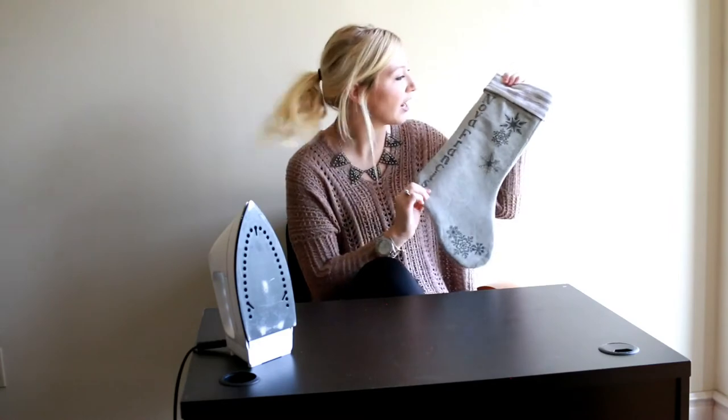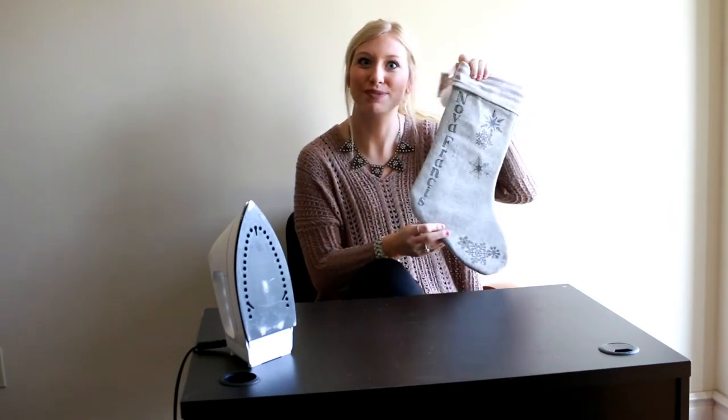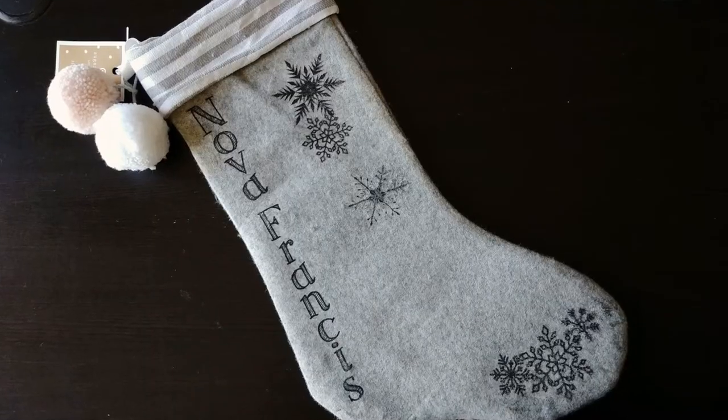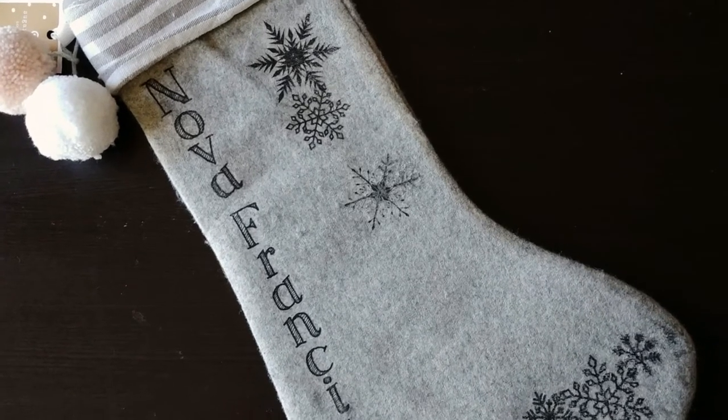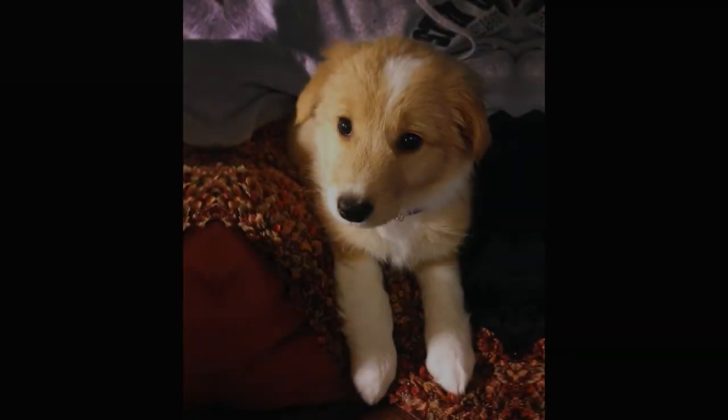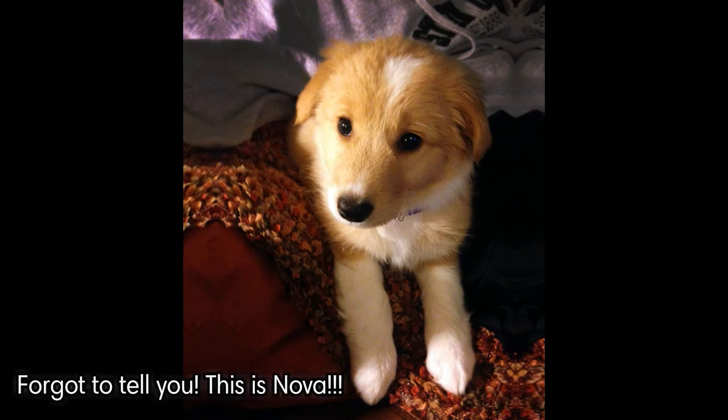Look how cute this customized stocking is. Look at how Nova has a new Christmas stocking. And by the way, this is Nova, Morgan from New Fun's dog. How cute is she?